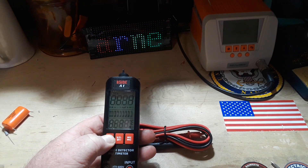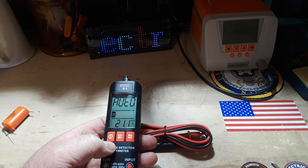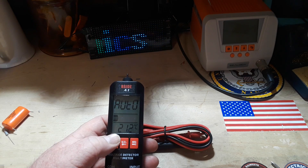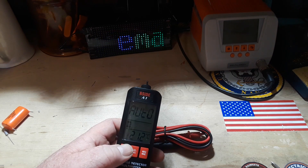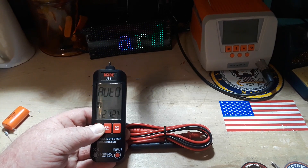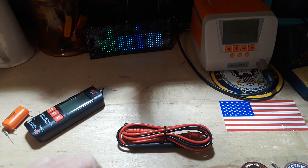Let's power it up and see what happens. Auto - 21.1 degrees C. Interesting. Alright, let's have a look in the manual and see what it says.